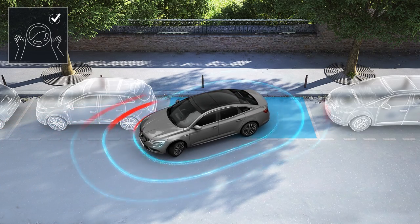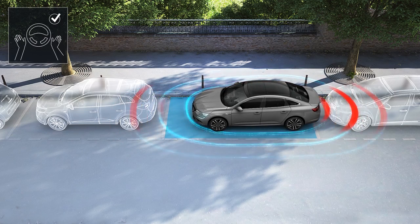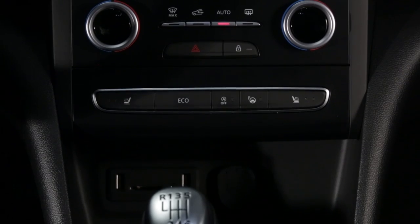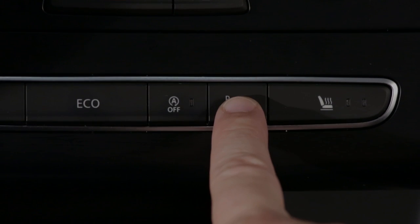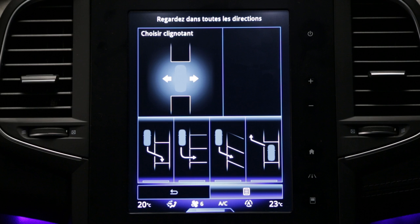EasyPark Assist system assists you during parking manoeuvres. This function is activated via the button on the centre console. The built-in warning light in the switch lights up and the multifunction screen appears.